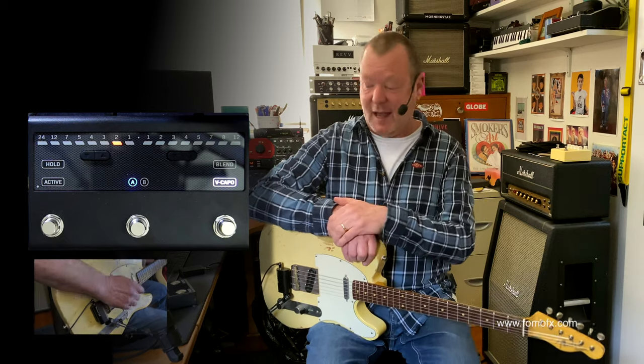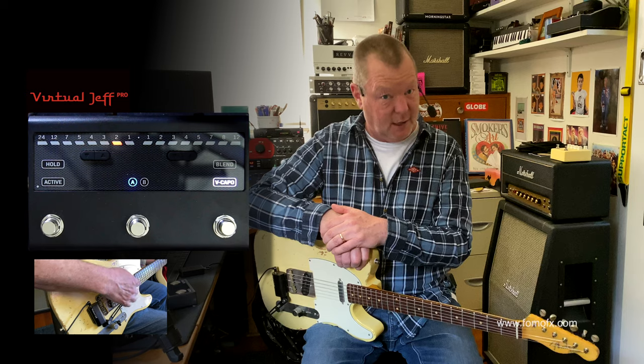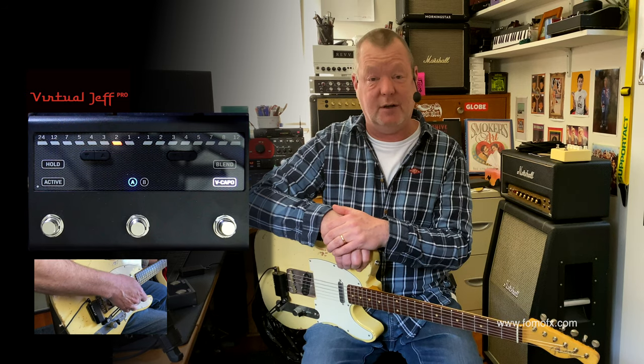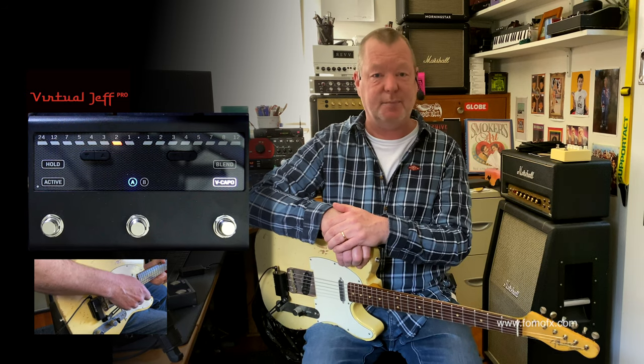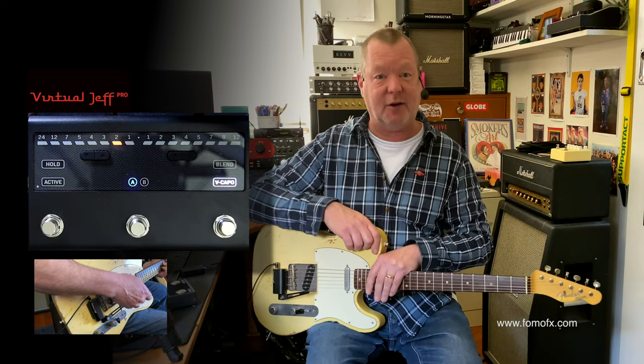Some things are just more fun than others, and the Virtual Jeff Pro from FOMO Effects of Australia actually is definitely one of those. We are talking about super advanced pitch shifting and whammy bar tactics going on here.